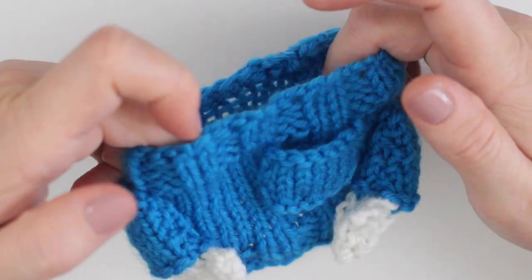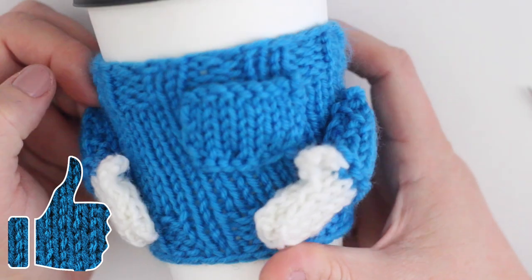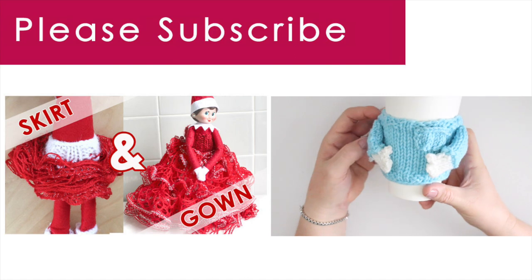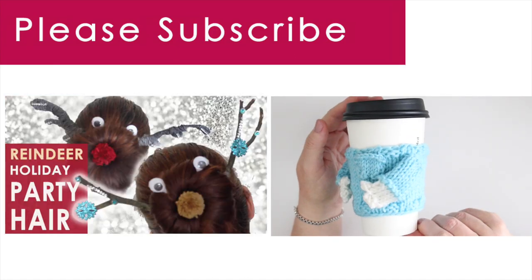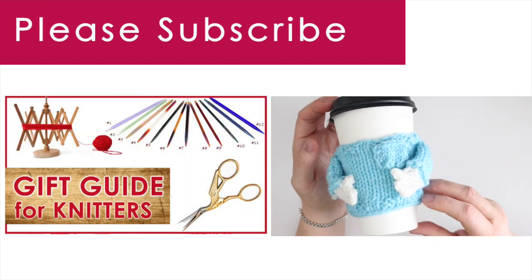So cute! I hope you're inspired to make these quick knit coffee cup cozies for your friends and family too. Please hit like and subscribe, because this is the place where you learn how to knit, and most importantly, totally fall in love with it. Bye!